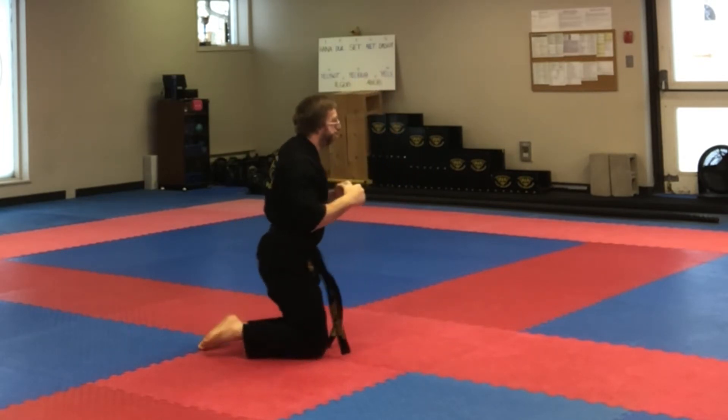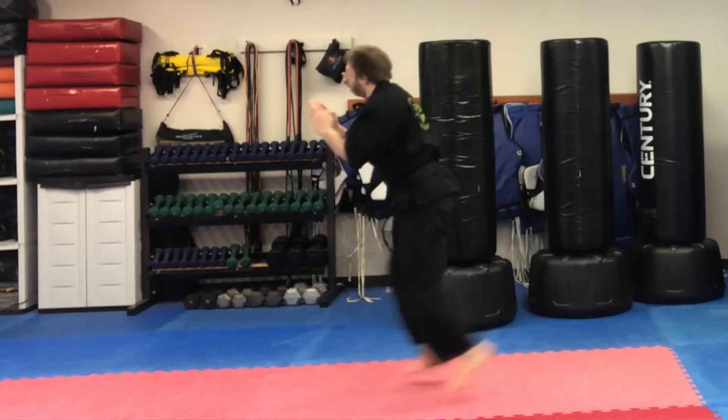Exercise number two for today is plyometric lunges. This helps develop a lot of explosive power from the toes all the way up through the calf, the knee joint, your quads, your hamstrings, your gluteus, and your hip flexors, giving you explosive extension power. A lot of power comes from the ground, and to get the power we need to travel up through the body, we have to transfer it from the ground through the toes, through the foot, through the calf, and through all the leg muscles into your core.